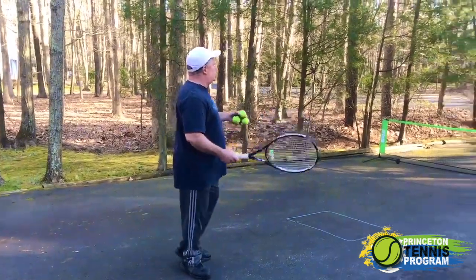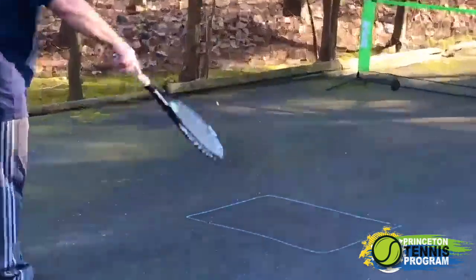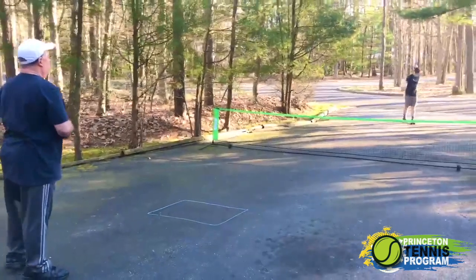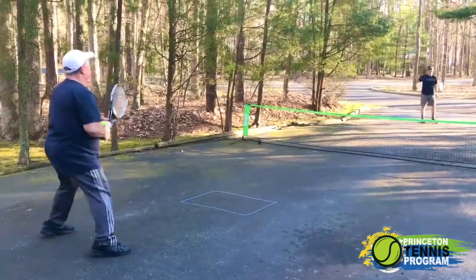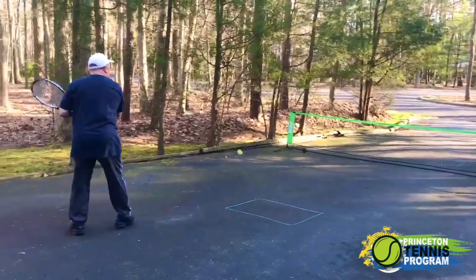Here's one that I'm going to do today. We're working on trying to control the ball and just hit it into the box. We're going to see how many times you can hit into the box — all we're doing is trying to get to 10, just working on control. There's one I got in the box. You just work on that control, really trying to hit the ball in the box.